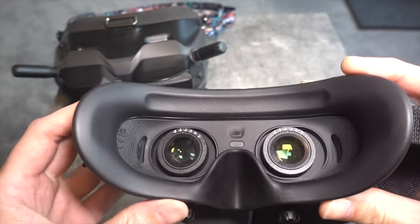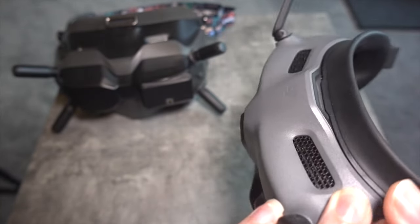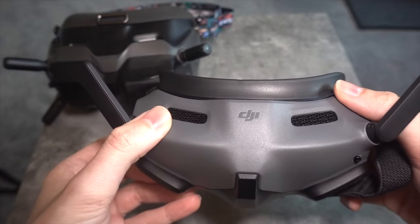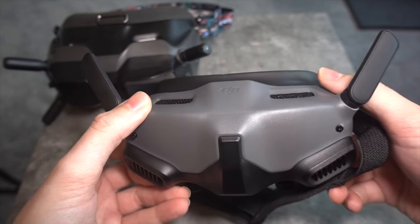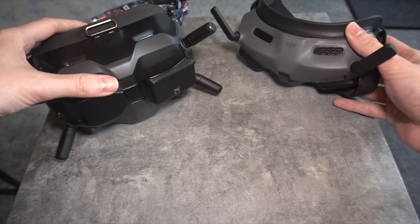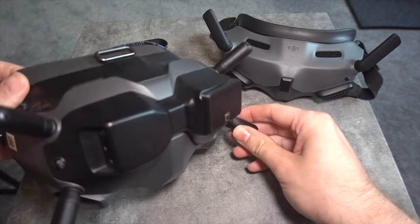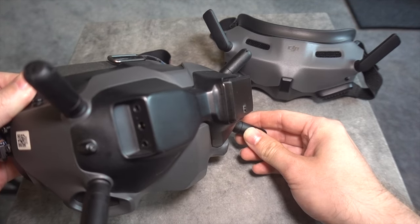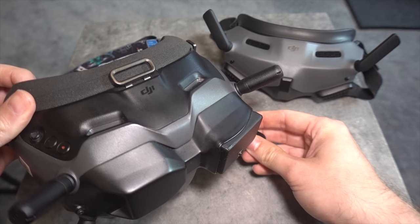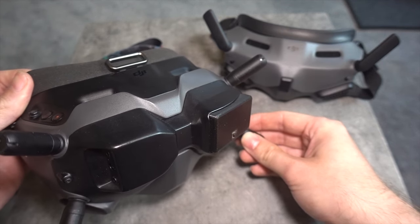I didn't expect any of this from the few videos I've seen because everyone was just hyping it up - yeah, it's fantastic, a smaller form factor, great. But I feel like it's my duty to tell you that my advice is to stick with the older V2 goggles and wait to see if they get full support of the O3 Air unit. If not, then maybe the O3 Air unit isn't even for you.